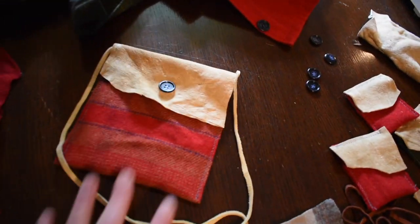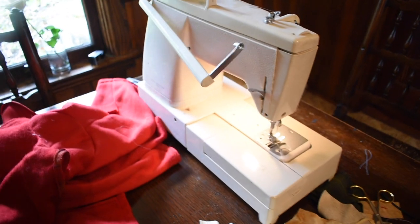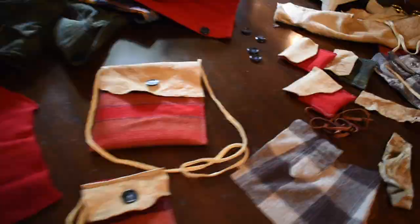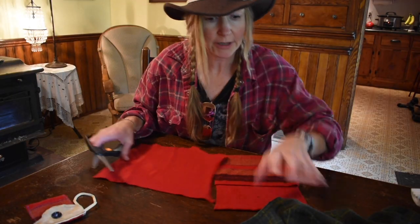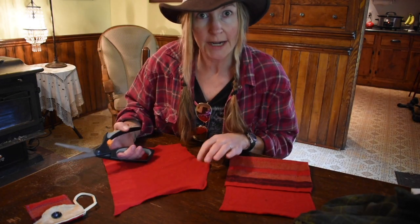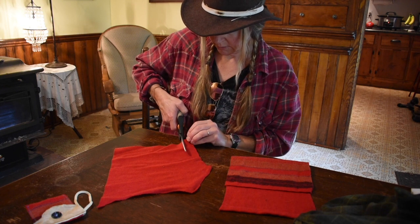What we're doing today is just basic sewing skills — anybody can do this. You can either do it with a sewing machine, which is just real basic stitching, or you can do it with a needle and thread. The first thing you're gonna want to do is just cut out a piece of the fabric from a shirt or a blanket and cut a square — any size you want.